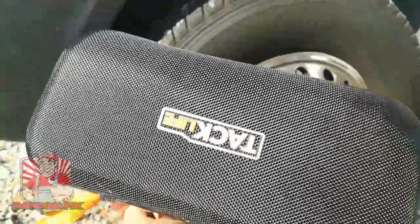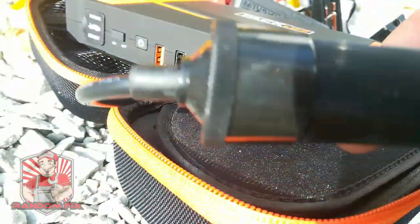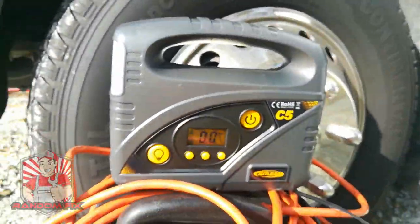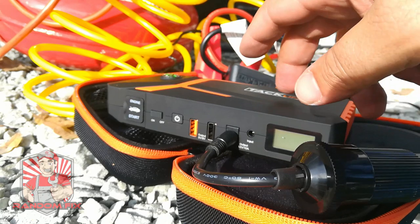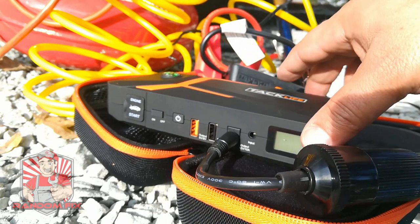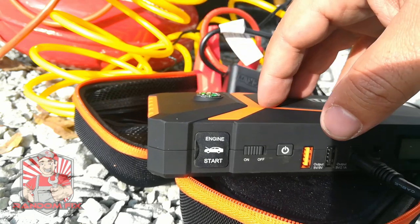Tip number two: a lot of jump packs — like this one from Taclife — actually have a 12 volt accessory mode, and you can use that to power this unit. With this Taclife jump starter and the little adapter, I'm able to go ahead and power on the unit. Now we have power, which is really cool especially if you're in a bind or have a really long vehicle. These are going to make things a lot easier without having to run wires all over the place.